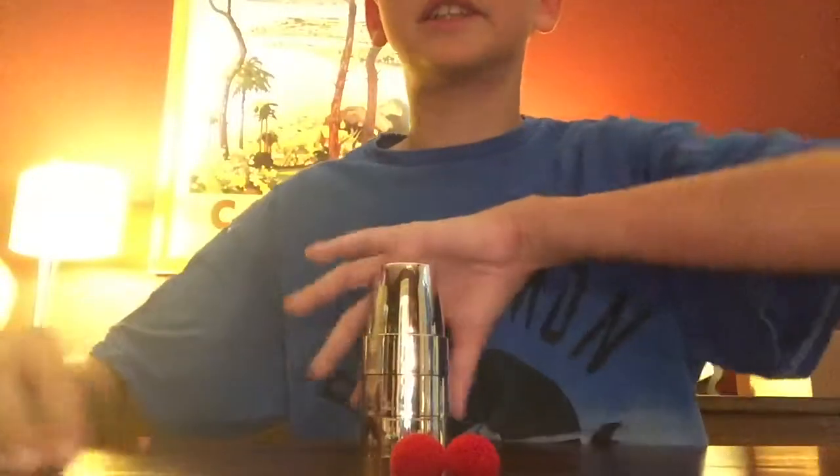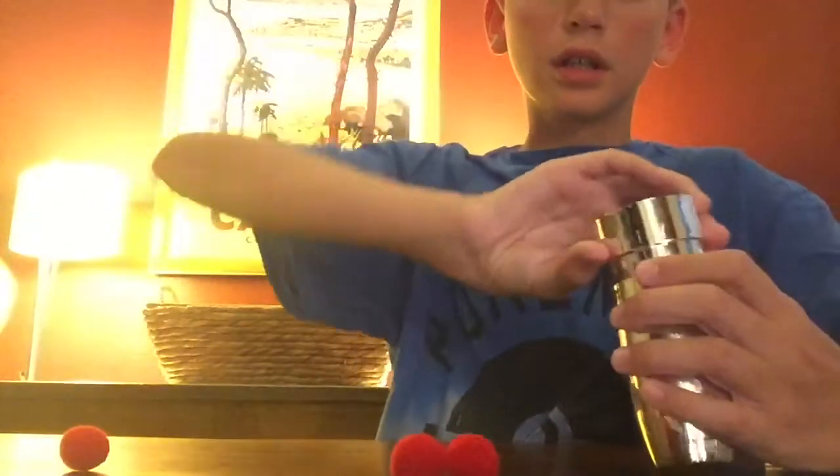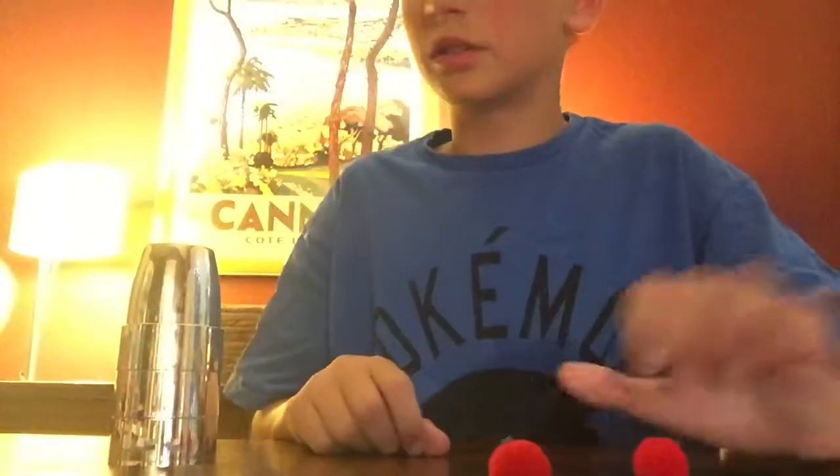The two balls are gone to the cup — here are all three balls. Now there are two balls under here and this is the last ball. I'm going to put this over this — abracadabra alakazam and boom. There's three balls now — I've used all three of the balls. That's it for my cups and balls magic trick.